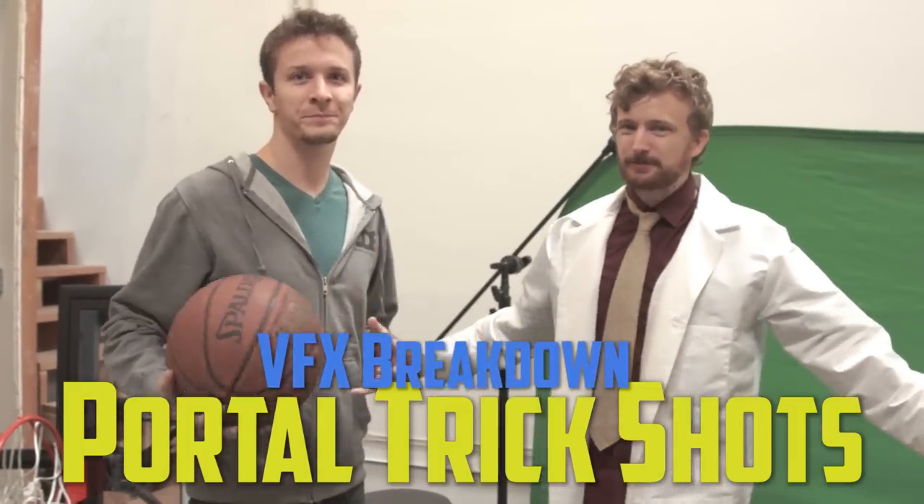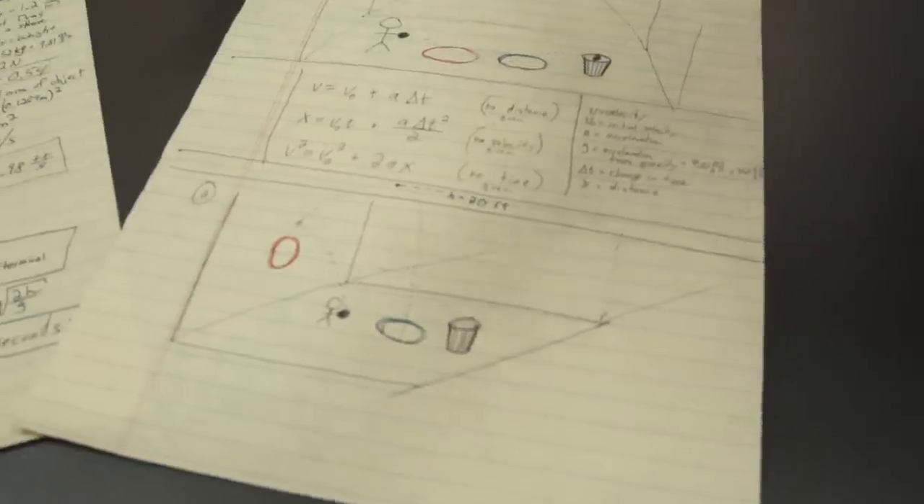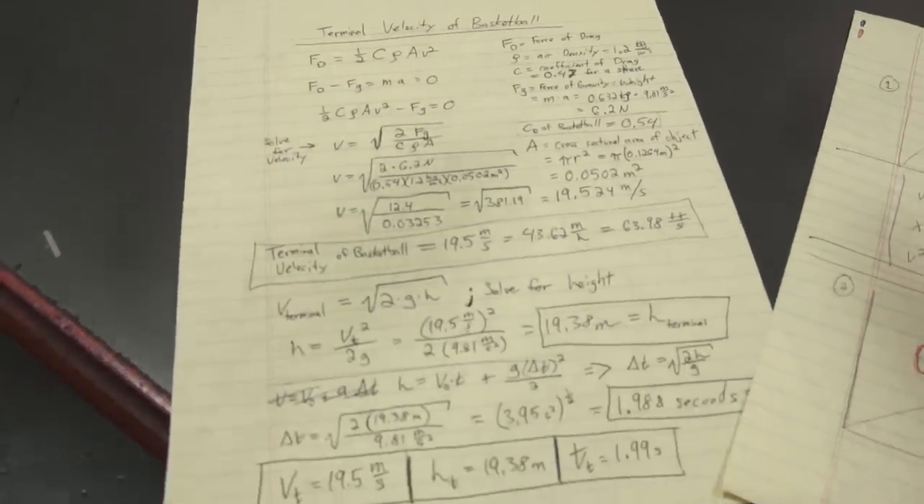We're going to tell you guys a little bit about the inspiration behind this, all the challenges we had to deal with in terms of putting it together, and all the crazy math that Ren had to do — not in his head, it was on paper — to make all the basketball trajectories look accurate.